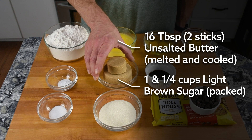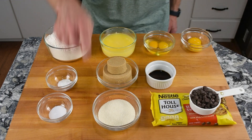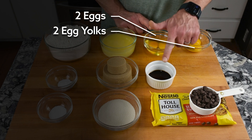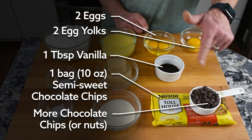One and a quarter cups of packed light brown sugar, a half cup of granulated sugar, two eggs and two egg yolks. I've got a tablespoon of vanilla extract, then one bag of semi-sweet chocolate chips — and then some. You decide on the 'then some.'